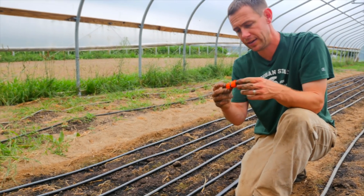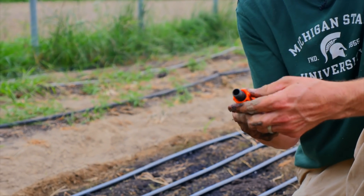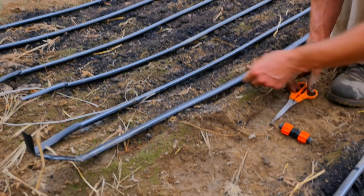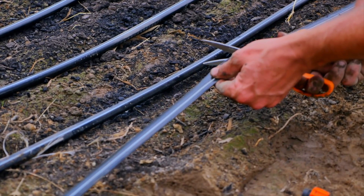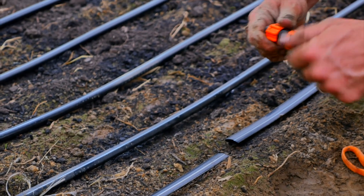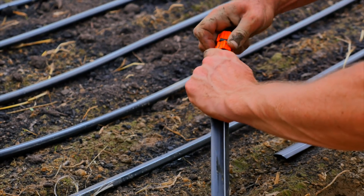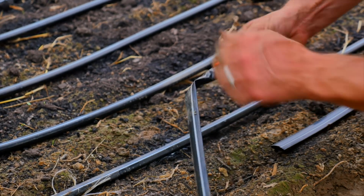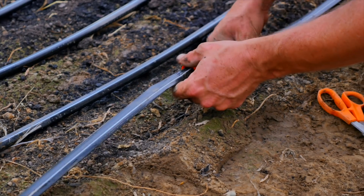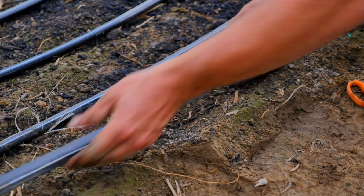So instead of switching out the whole line, we have patch connectors that look like this. Just like the barbs at the front, these tighten down in both directions. When we want to use these, if we've got a leak, we go ahead and cut out the spot where the leak was, loosen the connectors down, slide one side on, tighten it, give it a tug, then slide the other side on, tighten that down, and give it a tug — and there we go.